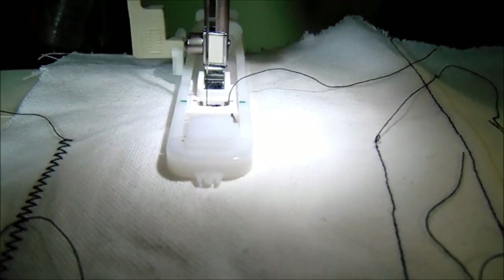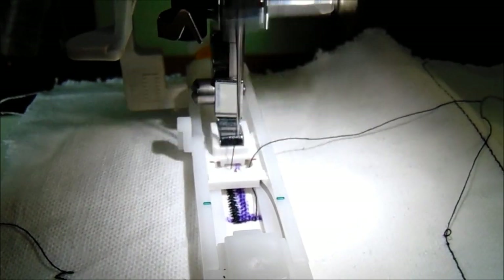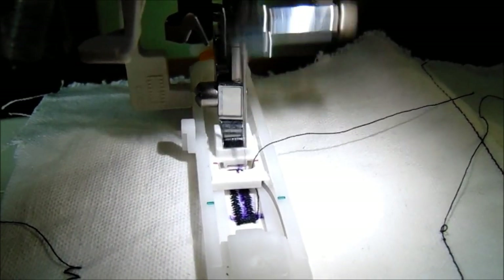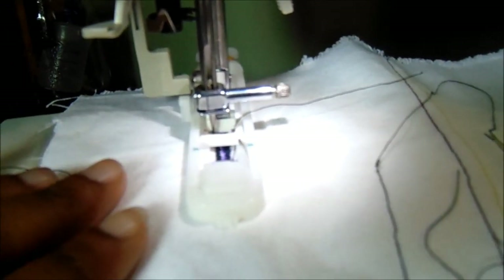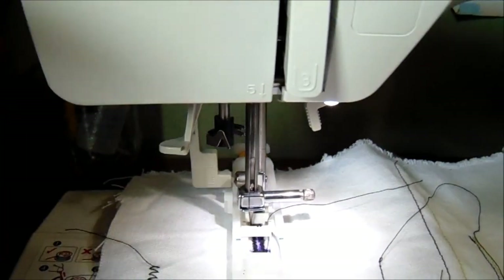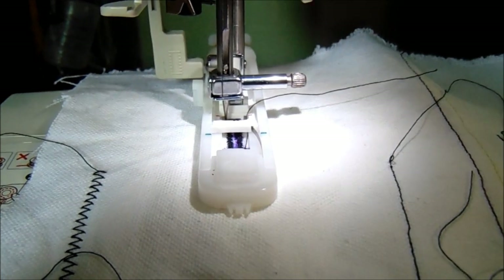You can press the foot pedal as fast as you want - it stops on its own too, so that's a plus. You basically do not have to hold this; just let it do the work. Make sure you have your top thread and your bobbin threaded correctly. I'm going to leave links to my videos for that somewhere on the screen.